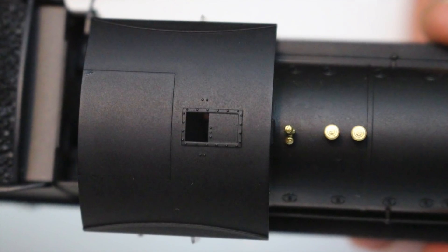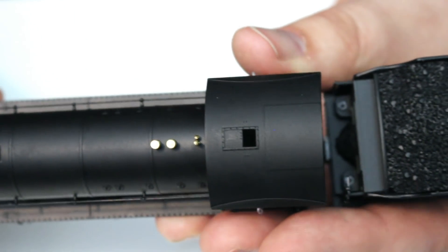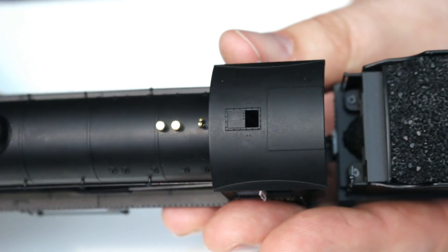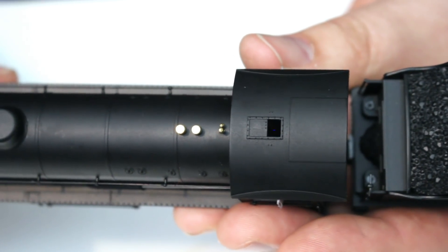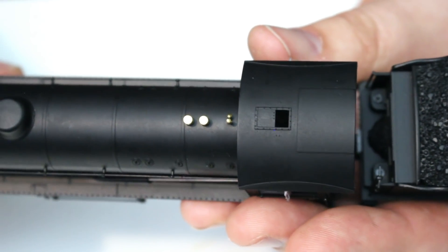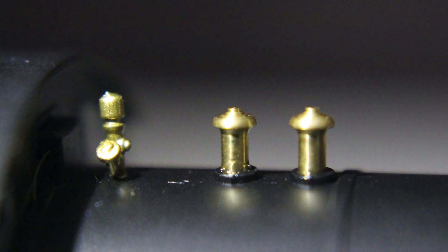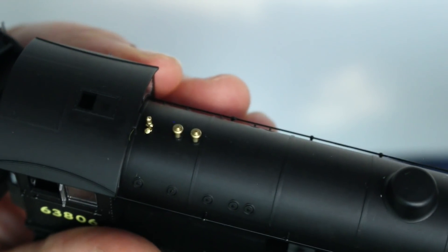The top of the cab roof has a ventilation slide in it, but it seems to be modelled permanently open. On some of their other models Hornby have had a little sliding piece you can pose open, closed, or somewhere in between, but that must add cost to manufacture so I can see why they've gone this route. To model it open does give you a window into seeing that fabulous backhead detail, but my personal preference would be to have it modelled in the closed position — open like this it just looks like the sliding piece has somehow become detached and lost.